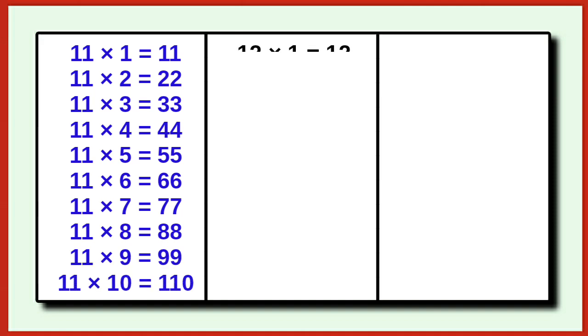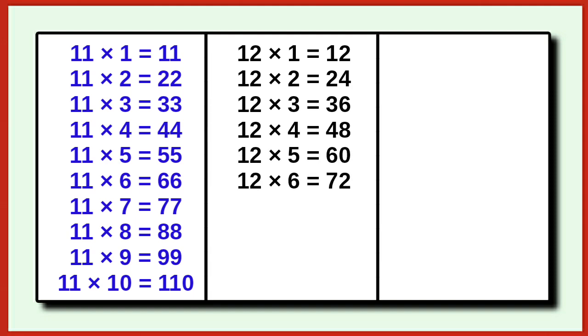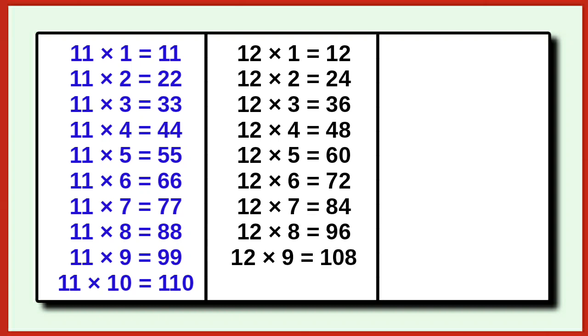12 1 is 12, 12 2 is 24, 12 3 is 36, 12 4 is 48, 12 5 is 60, 12 6 is 72, 12 7 is 84, 12 8 is 96, 12 9 is 108, 12 10 is 120.